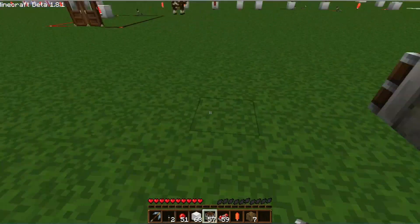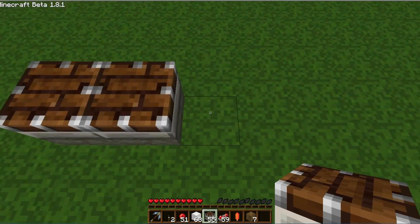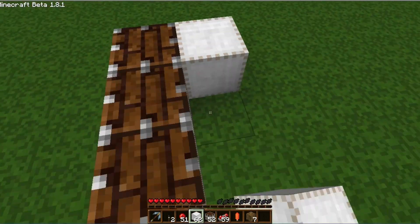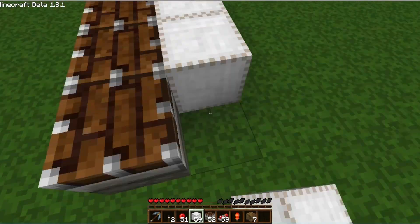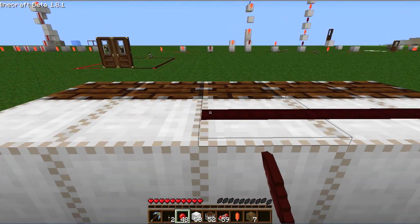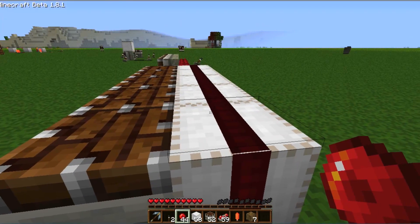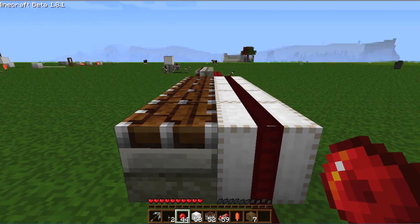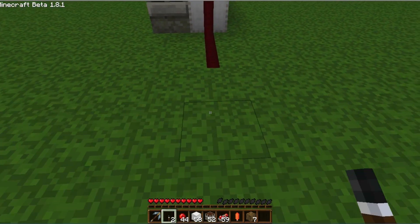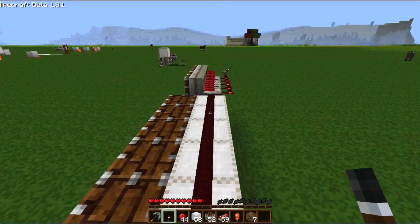Another way you can do it — I'll show you that with the use of pistons facing upwards — is by placing a row of blocks behind it and directing a redstone wire across it like this, so that the redstone wire is at the top of the piston. And this also works. So two ways to do that.